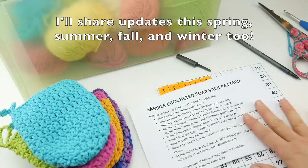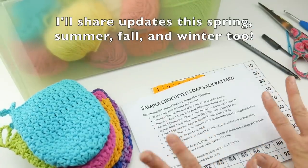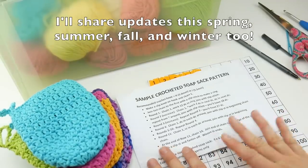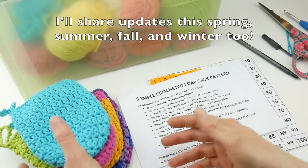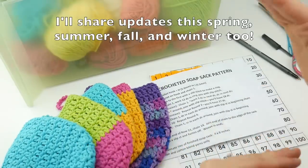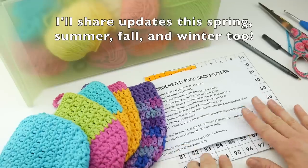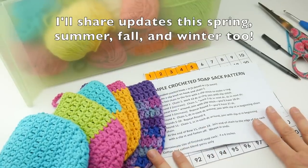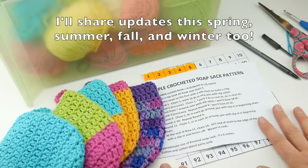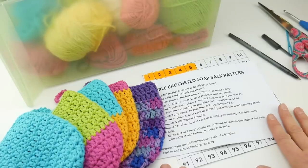I'd love to hear what you're making. Are you doing the soap sacks? Are you doing something else? How many are you planning on making? Also, if you haven't joined the Ravelry group, we have a crochet along group — I'll put the link below. That is a wonderful community where you can ask questions and show off your work. Every time we have a crochet along, whether seasonal or year-long, I start a thread and we get into a great discussion. Thanks so much for watching, and be sure to click the subscribe button to get all the latest Fiber Flux video updates.